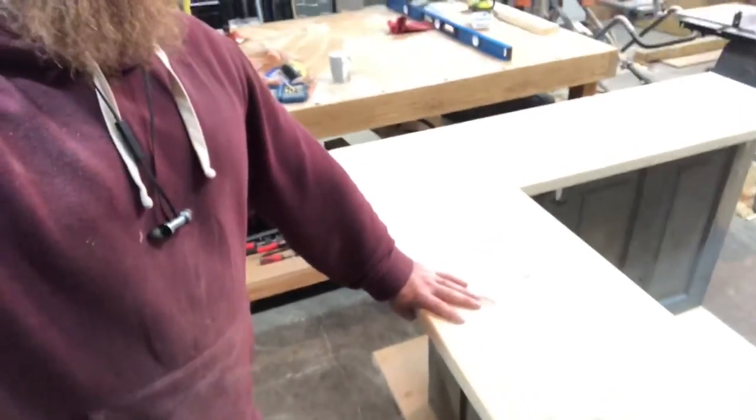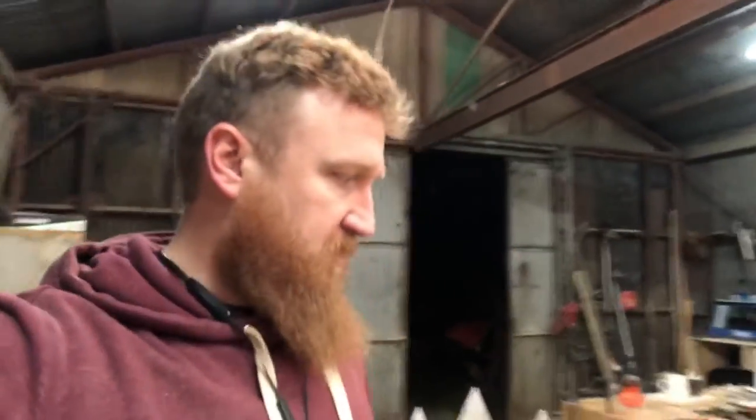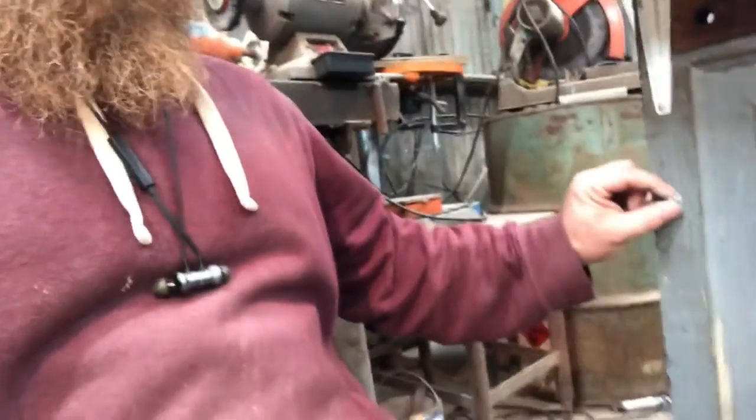It would have looked better if I would have just screwed into the door, but I really think over time, since this is a checkout counter and people are going to be leaning on it and pushing on it, those screws would have backed out because the wood in this door is not real tight grain stuff — it's not going to hold the screw great. So as you can see, it definitely has the bolts coming out.